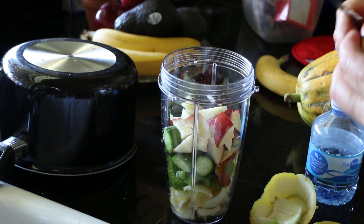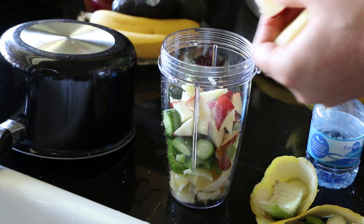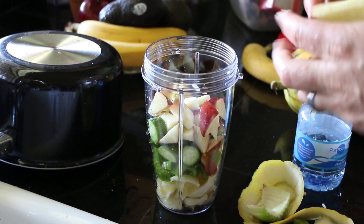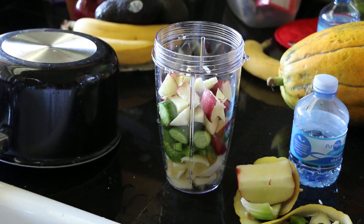What else are you putting on it? Lemon? So far I've got lemon, cucumber, celery, and apple. Just up to the capacity line.